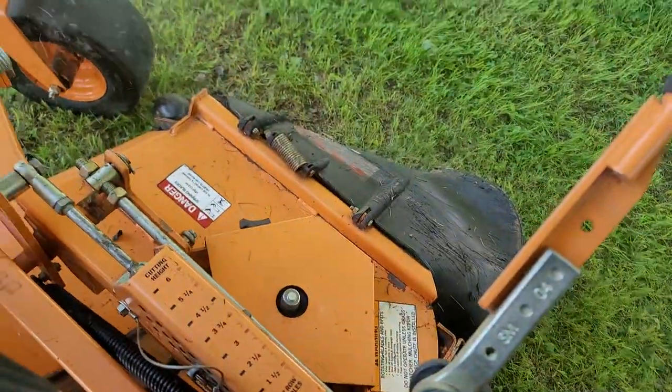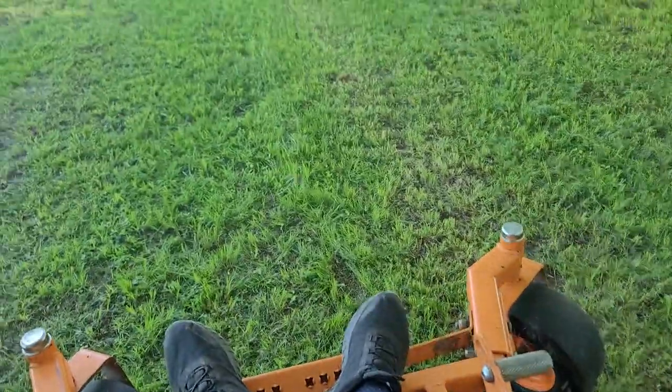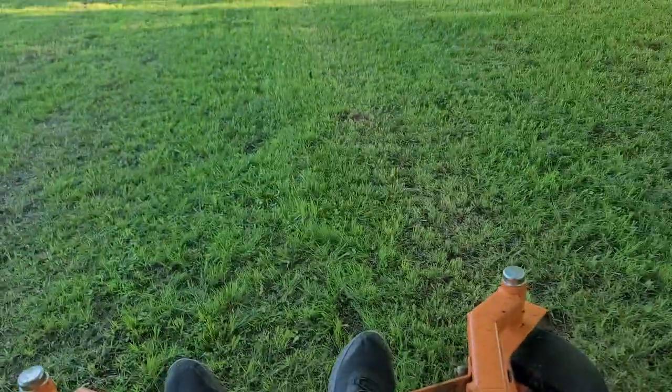Blades are right here. This thing has really high blade tip speed and really good ground speed. My grass is already mowed so I've got it down low so we can see it in action.